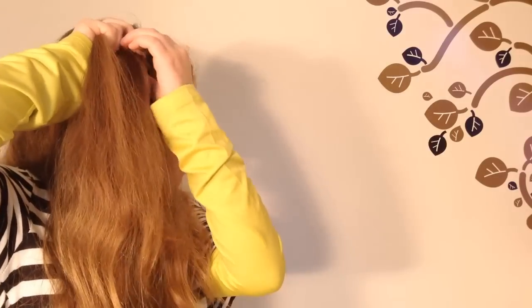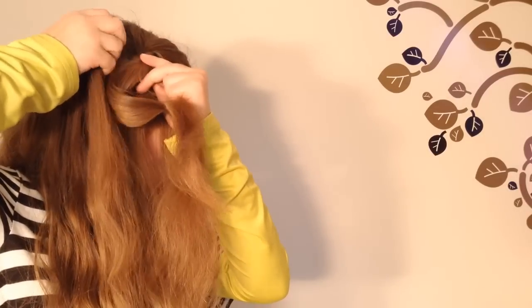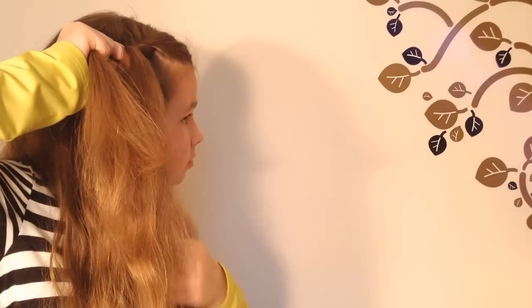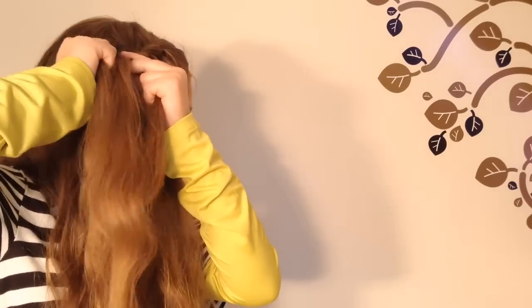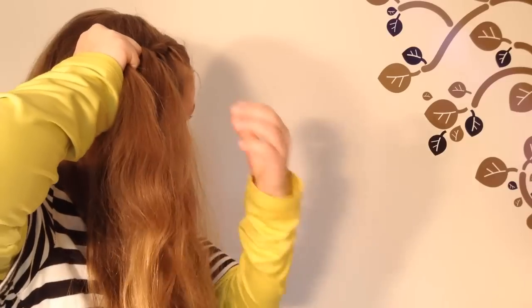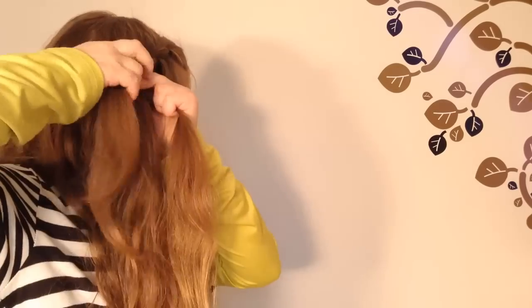And let it go. Twist the two strands together again. Take a strand from the top of your head, cross it under the left strand and over the right strand, and let it go. Now twist the two remaining strands once more, add the strand in under and over the left and right strand, and let it go. Continue as long as you want.